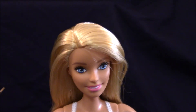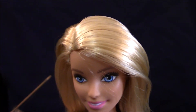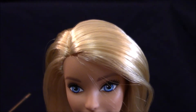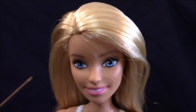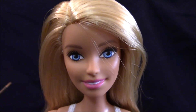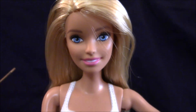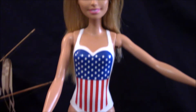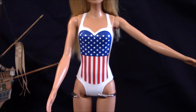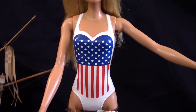I'm going to start the scan at Barbie's head. She's got rooted hair of nylon and she is blonde in hair color. She's got blue eyes and painted features with pink lipstick. She is wearing her painted-on bathing suit, which is an American flag against a white background.